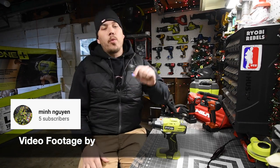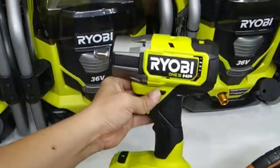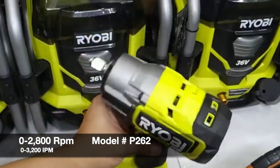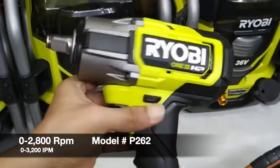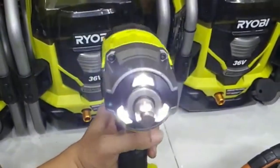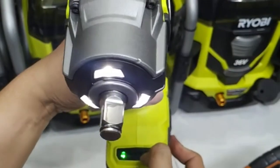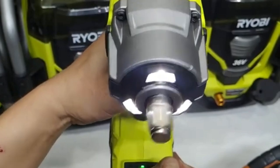It actually looks like the brand new Gen 2 Milwaukee impact wrench — I think the model number for the Milwaukee is 2960, and I just did a video of that. I'm extremely excited about it. I seriously think it's going to be powerful. Rumor has it that it's 600 foot-pounds, but that's just a rumor — that is not confirmed, that is not fact.